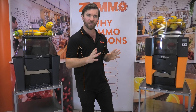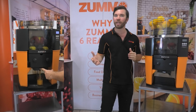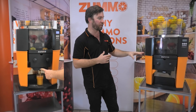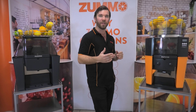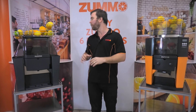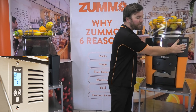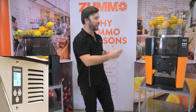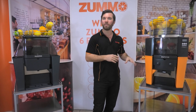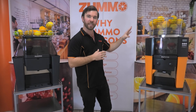Another cool feature of the Z14 is this little tap system here that can be used for self-service functions, making it better for breakfast buffets in hotels, as customers can pour themselves a juice as they come up to the machine, which always creates a little bit of excitement and ensures there's no question about the freshness of the juice. While the Z06 can only be operated from a keypad on the side, making it more of a staff-operated machine, the Z14 can also be fit to a cabinet, making it better for small grocers, supermarkets and businesses that just don't have the bench space to place it nearby.